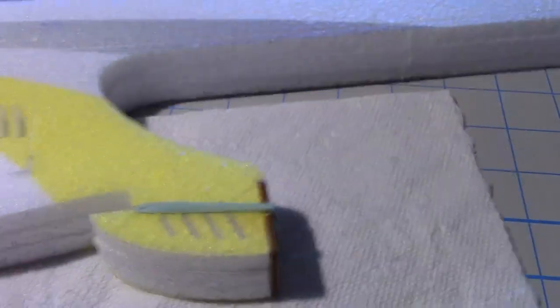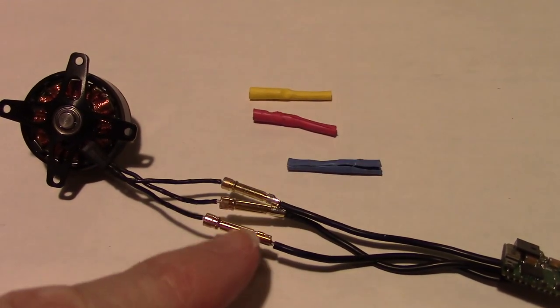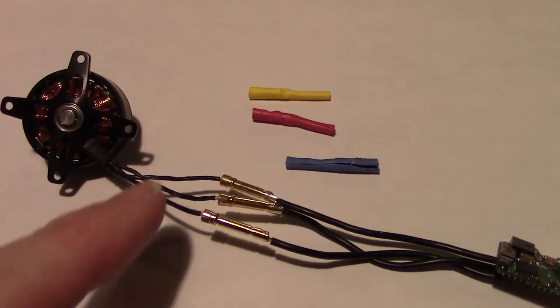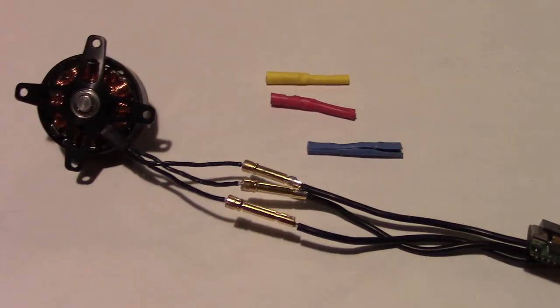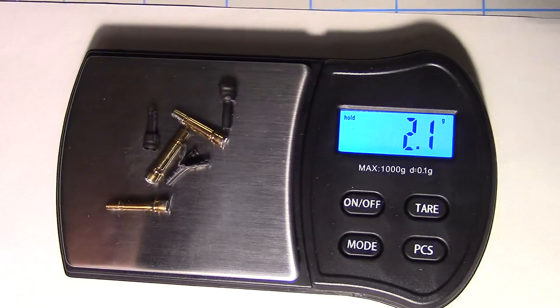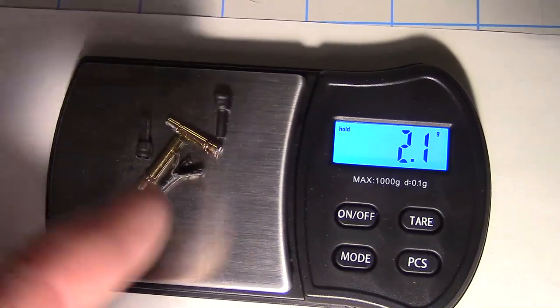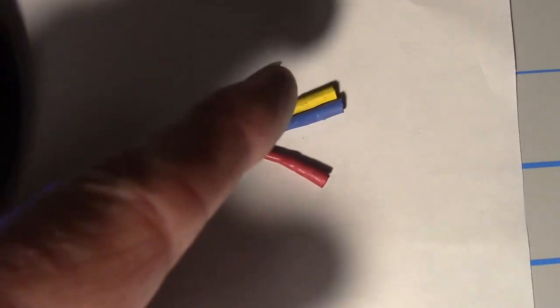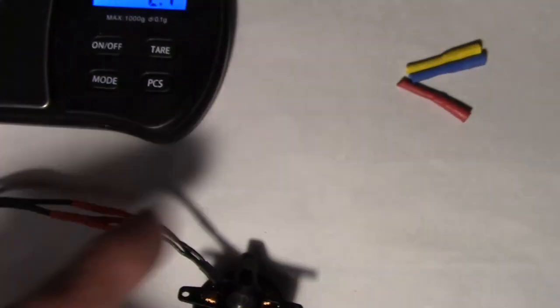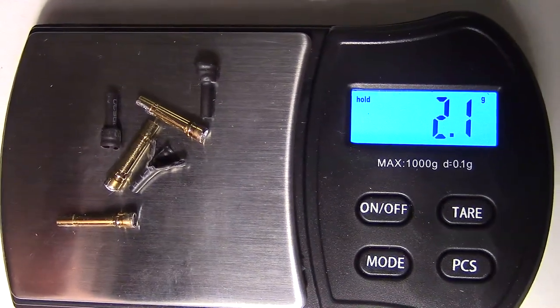I have the heat shrink stripped off these bullet connectors for the motor, and I'm going to desolder these bullet connectors and solder the wires straight together to save some weight. After removing the bullet connectors, I got 2.1 grams saved. I removed three sets of connectors and three pieces of heat shrink — though that heat shrink cancels out since I put three more on. So the total savings is 2.1 grams, which is pretty good.